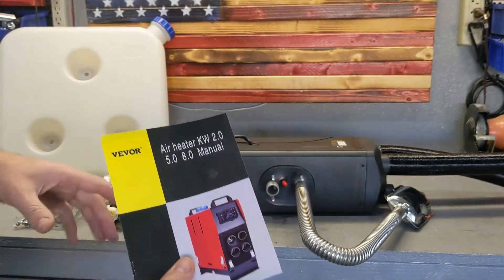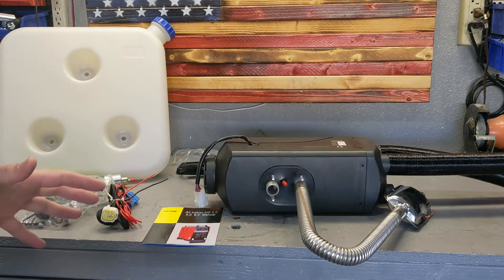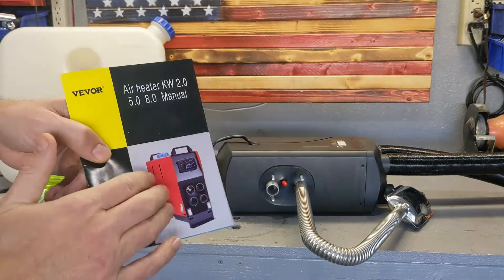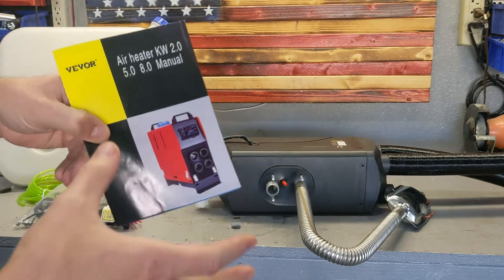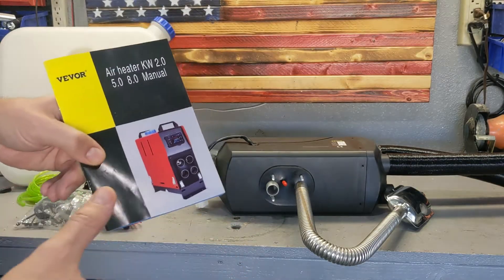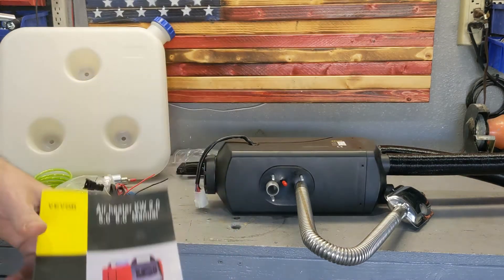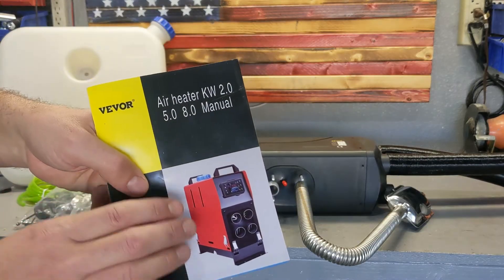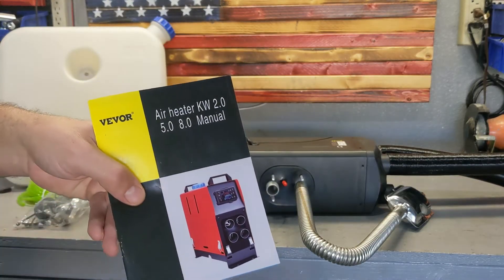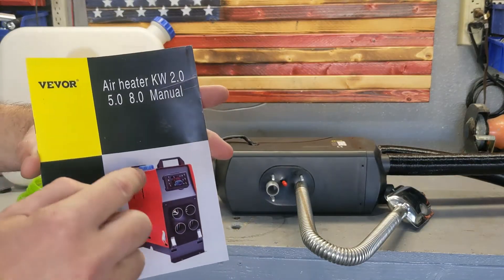I didn't get the portable unit because, while it can be moved around and sits on a bed or wherever you need it, for my build I need the heater in a fixed position in a small dedicated space. The portable version is great if you want something pre-built where you don't have to assemble anything — just pick it up by the handle, move it around, and you have the tank and unit all together.